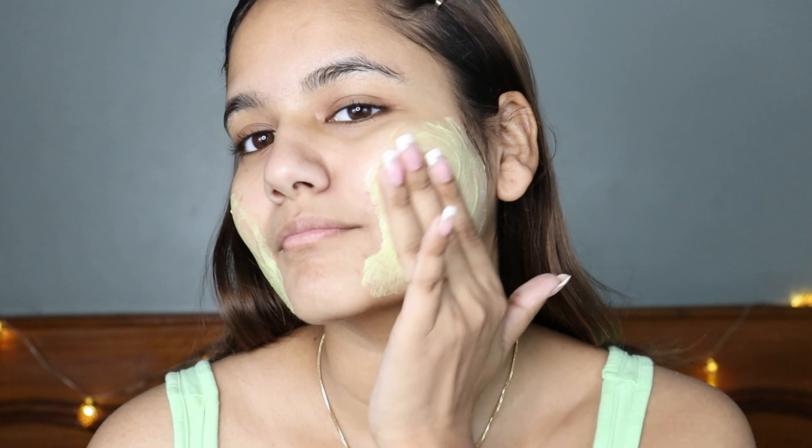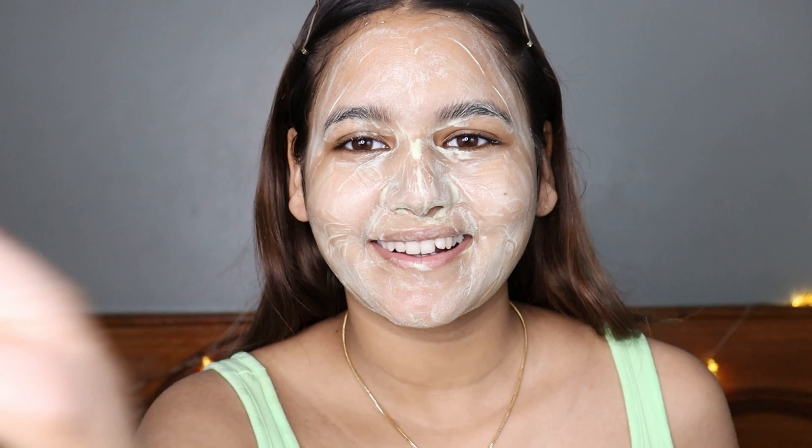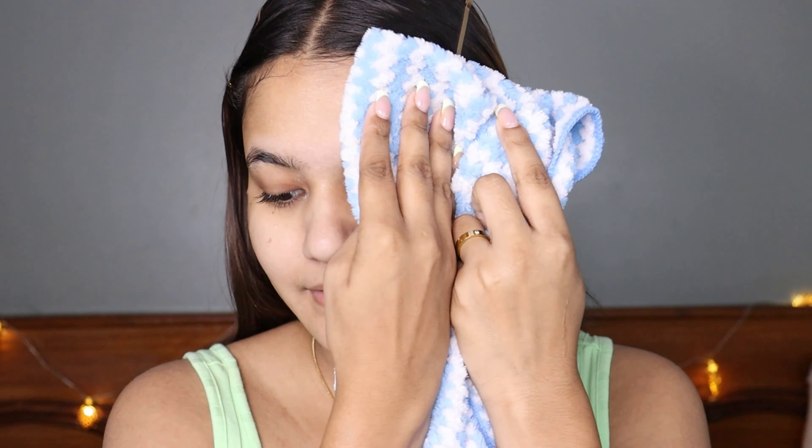You need to apply it on your damp skin, gently massage it for a good one minute, and then rinse it off and pat dry your face. This is how my face looks after — it definitely cleanses my face really well and feels so cool because this face wash has coolant properties. These coolant properties help in relieving your skin from excessive heat and sun tanning, and make your skin very soft and supple. It can be used twice a day — morning and evening.